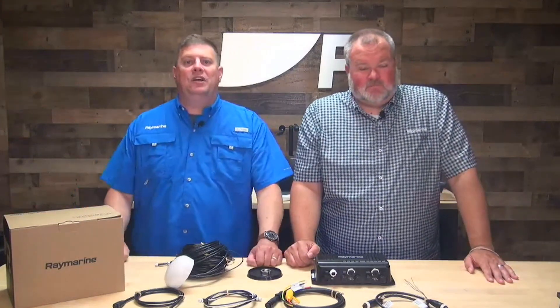Well, thanks for watching. We'll have some more content coming on Yacht Sense Link, so until then we'll see you next time.